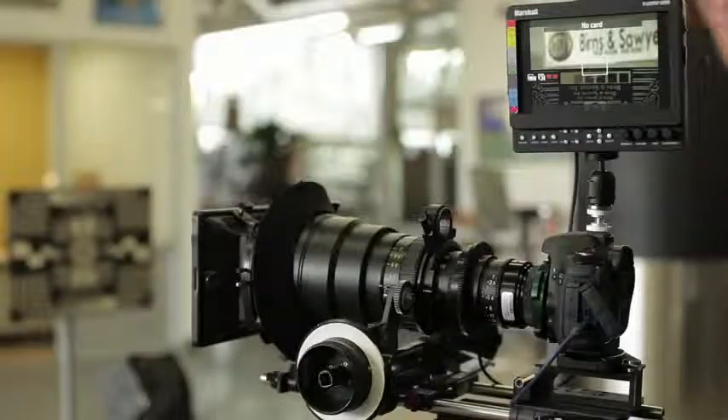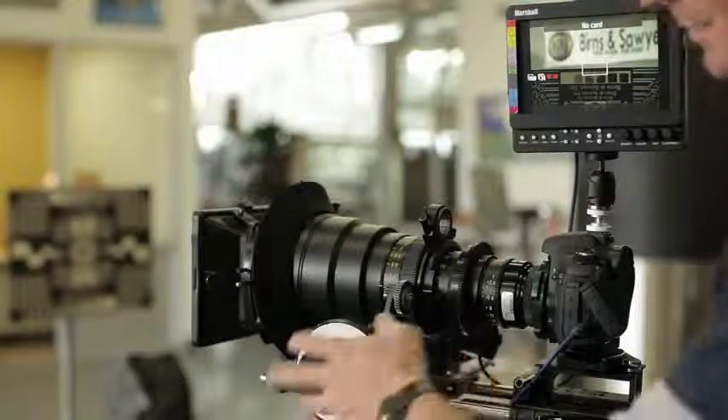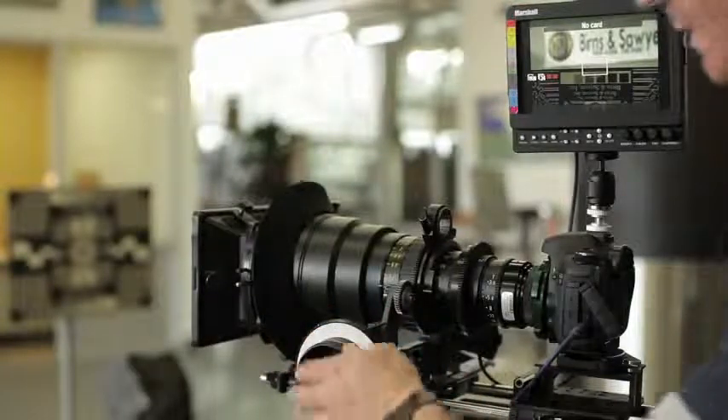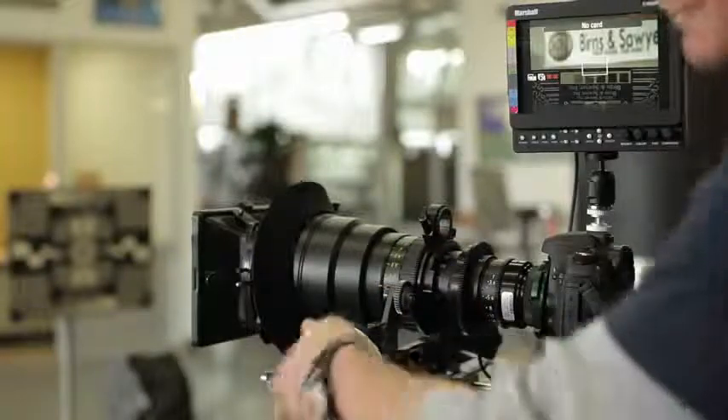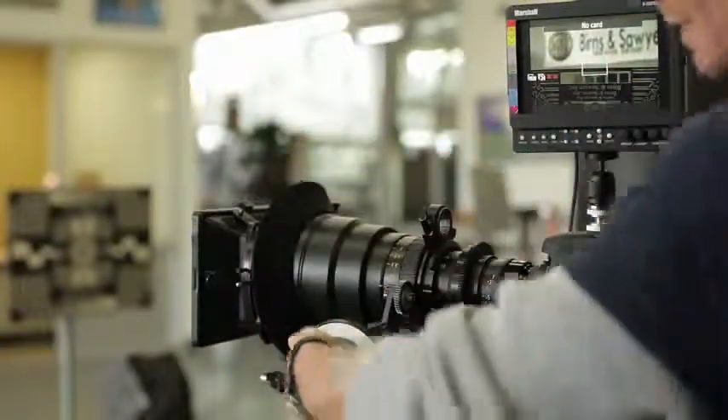One of the main benefits of having a cinema lens on this PL Mount 7D is the ability to follow focus properly. For example, you can see here I'm at almost minimum focus at 6 feet. For me to crank to 40 feet to the sign here, it's not that much effort.